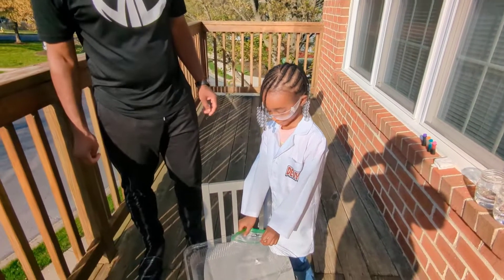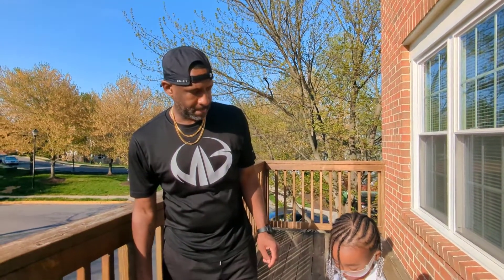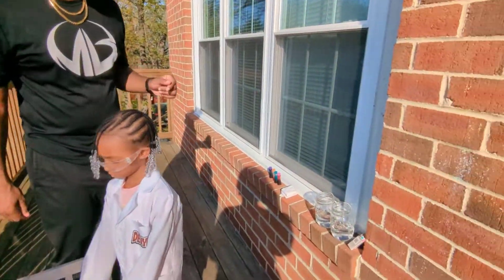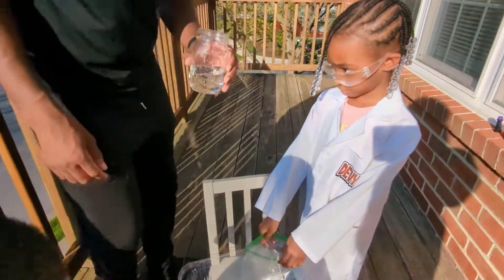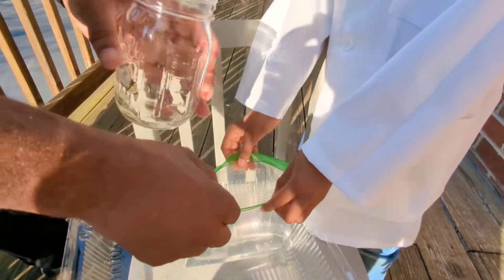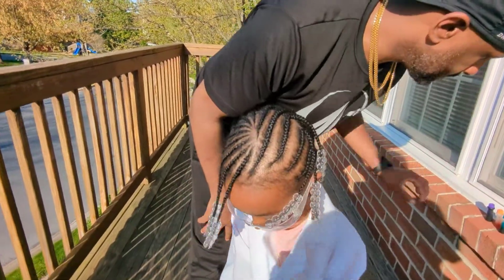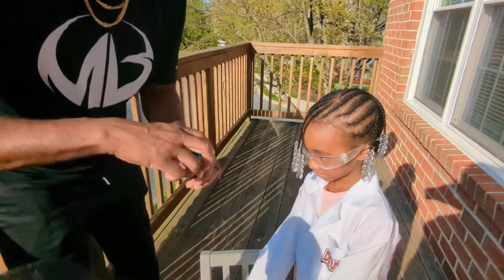Alright, Devin is holding her baggy, ready for a baggy bomb, and daddy's gonna hand her the materials. Let's start with the jar — it has one-fourth cup of water and a half cup of vinegar already mixed in, so we're gonna pour that and Devin's gonna keep holding it. Alright Devin, what color food coloring do you want? I want green. Okay, fix your glasses — get a couple drops of green.